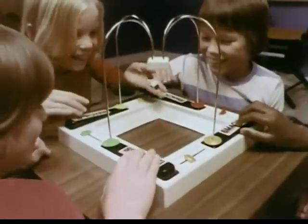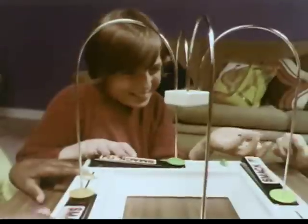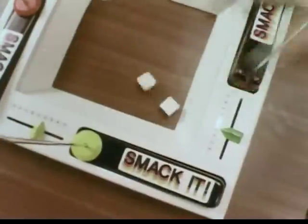Smack it! Watch and wait for the dice to roll. The colors are the same — smack it! If they're different, don't you move. But if they're the same, smack it!